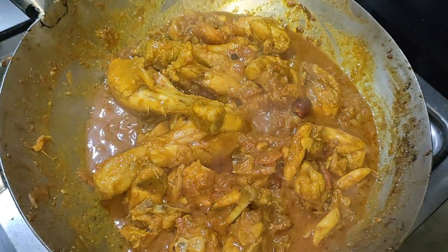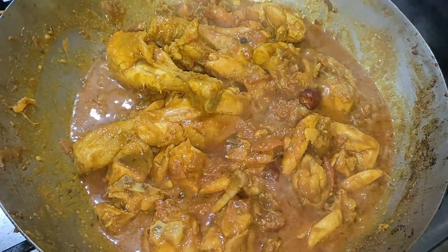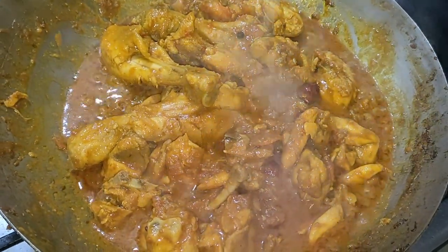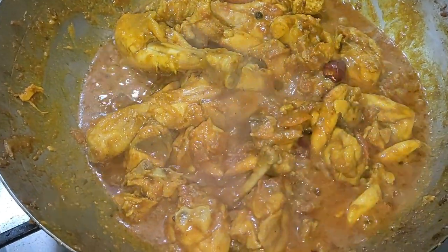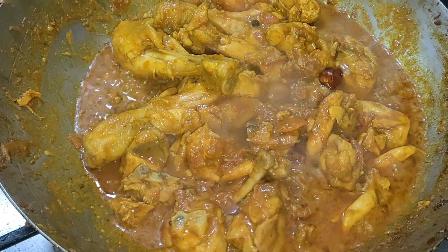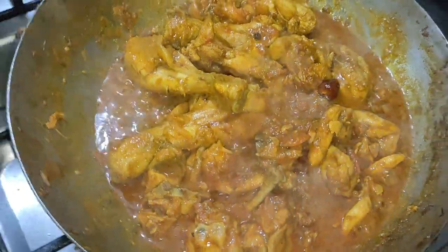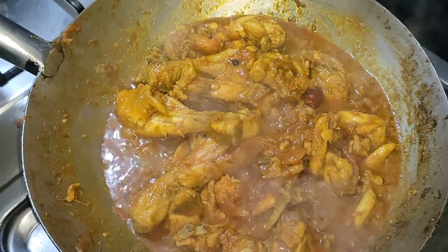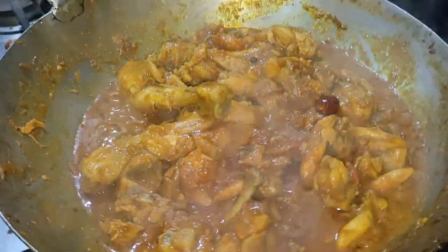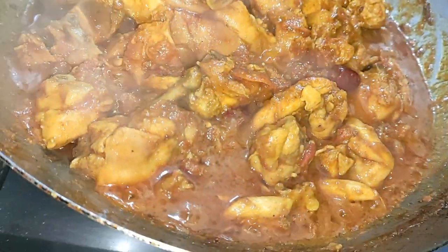We have to eat it with the dish. We have to make it and add it. Now, I will put it on the side so that I will give it on the side. When we put it on the dish, we will show you the same way. Okay, take care. Thank you.